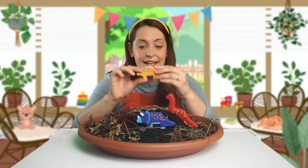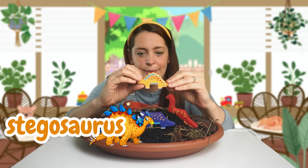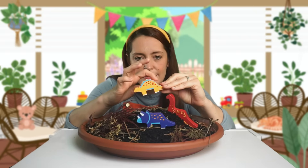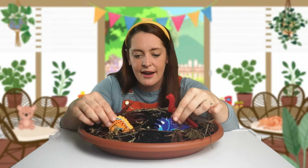The last dinosaur that we have is this one — this is a Stegosaurus. Stegosaurus have very cool spikes on their back. We call them plates. Now, these dinosaurs look very happy in their Dinoland. That's so cool.